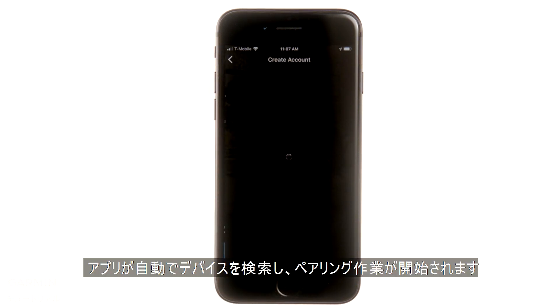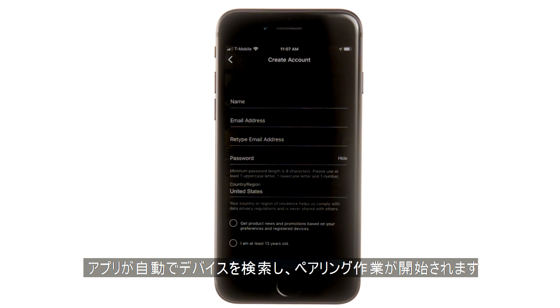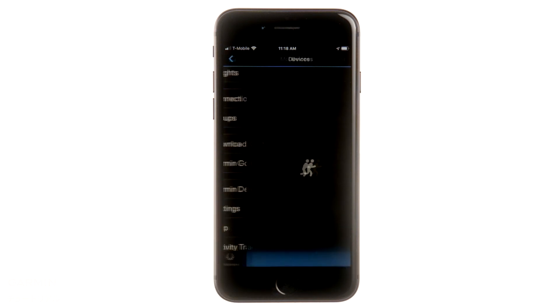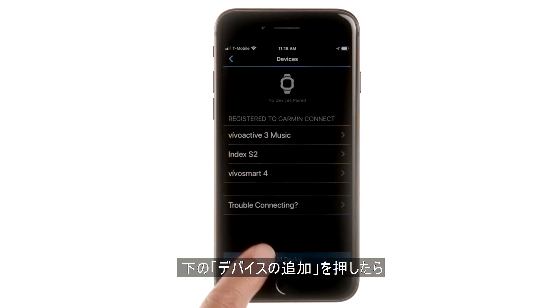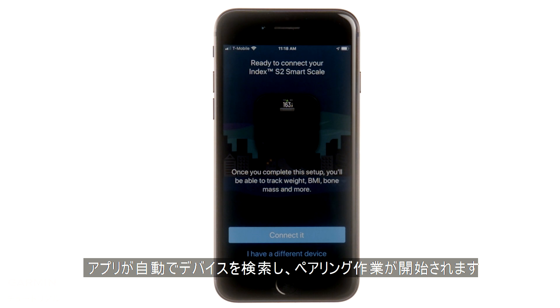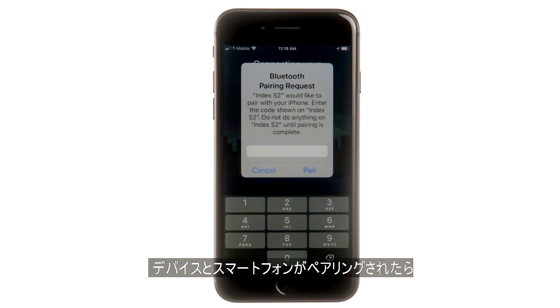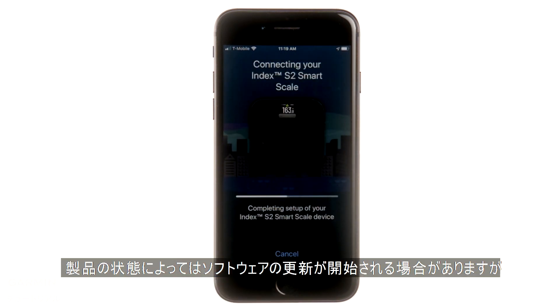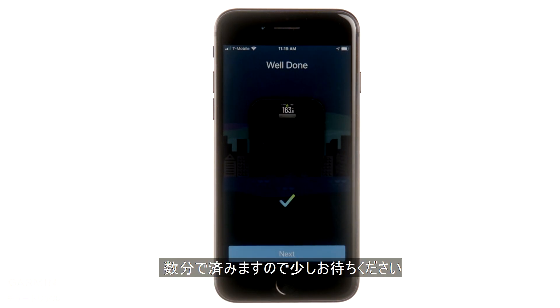When you're done, the app will automatically search for and connect to the scale. If you already have an account, select Garmin Devices from the main menu, then Add Device at the bottom. The app will automatically search for and connect to the scale. Once you're connected, follow the remaining on-screen instructions to complete setup. You may need to wait for your scale's software to update, but it should only take a few minutes.